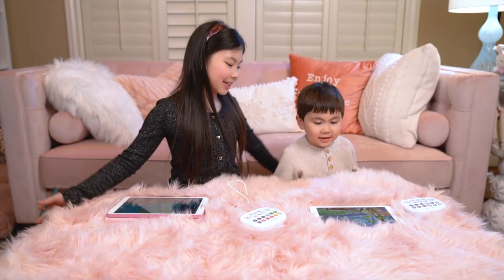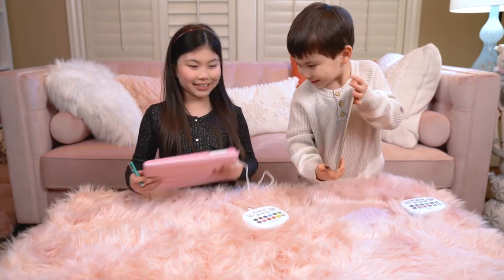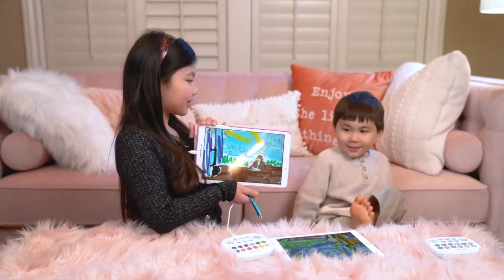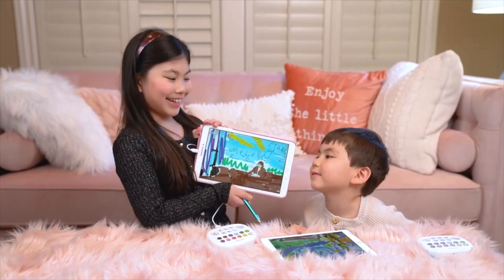Koa, did you finish your drawing? Yeah! One, two, three — let's show our drawings! Wow, you did a great job, Koa! Yeah, it was beautiful too! Wow! Thank you!